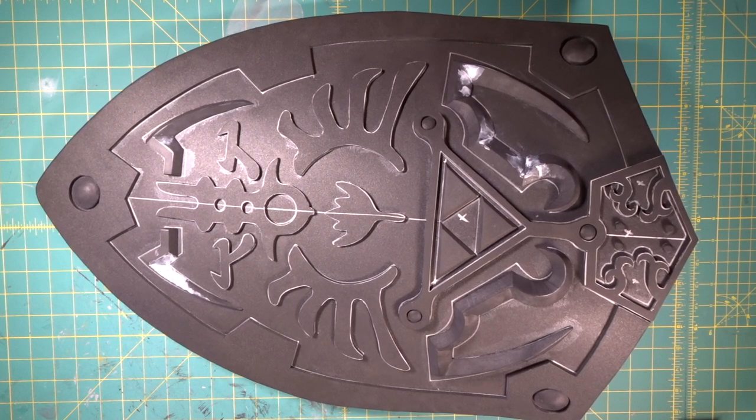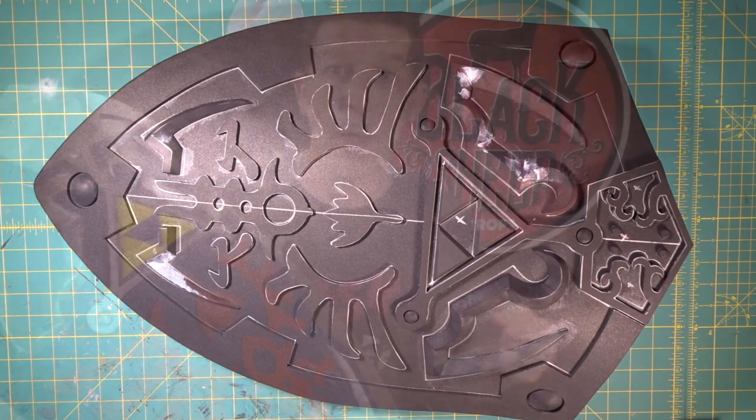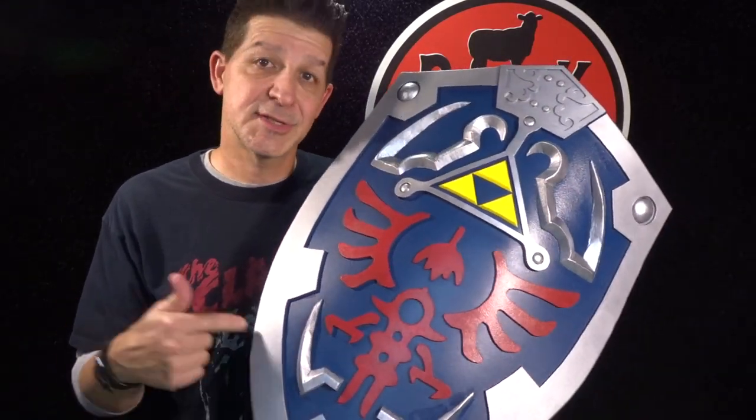And with that, our Hylian shield build comes to a close. Bam — there you go, that's all together. Turned out fantastic. Everything went down perfectly just like we wanted. Man, this was a fun build — simple build, but this thing's an icon. That concludes making an EVA foam Hylian Shield Part 2. Hope you liked it. If you did, give us a like, share us with a friend, and subscribe to this channel. Together we're going to go step by step through a lot more super cool builds so that you get the props you deserve. Thanks for coming — see you next time.